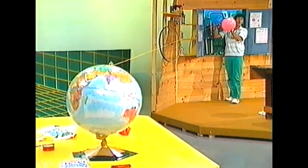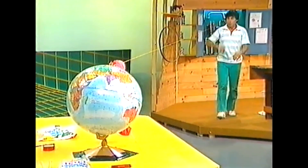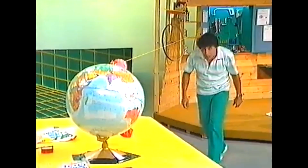Five, four, three, two, one — and we made it all the way to the earth from outer space!